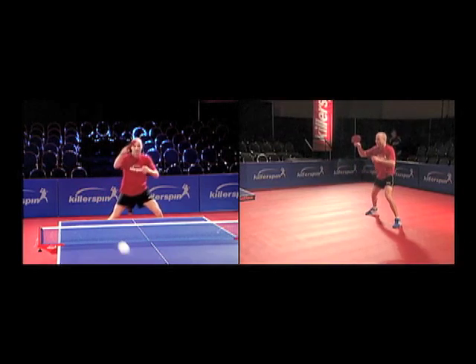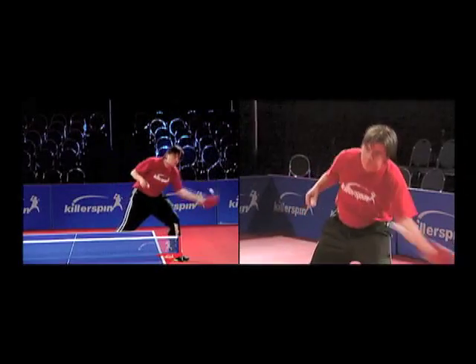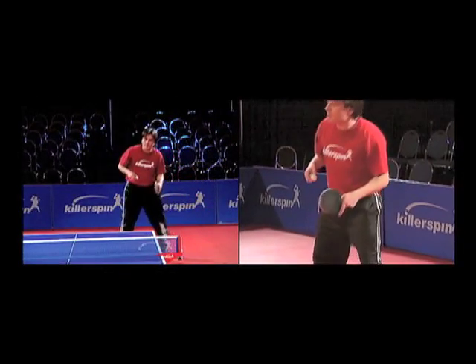Listen to the sound to judge the quality of your contact. Eventually, this will help you determine the severity of the shot you just produced and consequently, what kind of ball you can expect to come back.